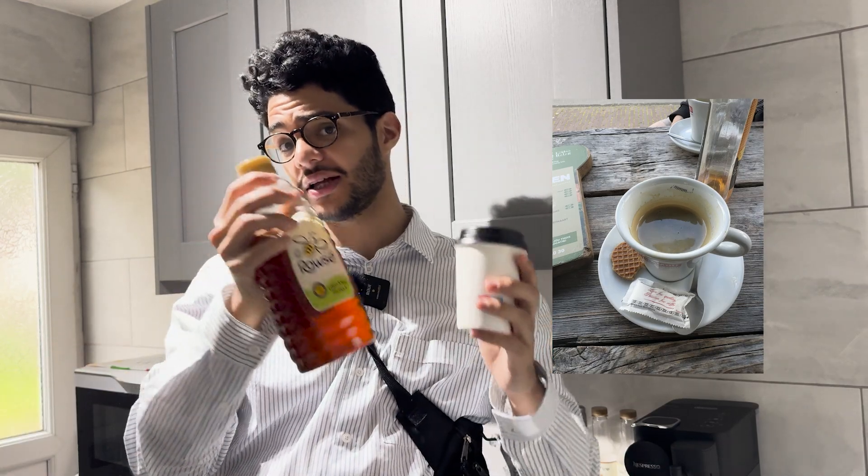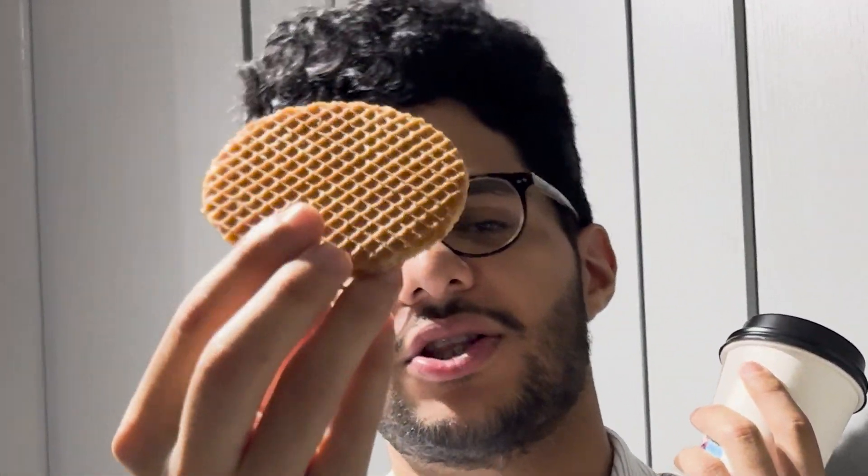Recently I was in the Netherlands and every time you get a cup of coffee they also throw in a small packet of honey to go alongside it. Not only that, sometimes they even throw in a small little dessert, just like the Stroopwafel.